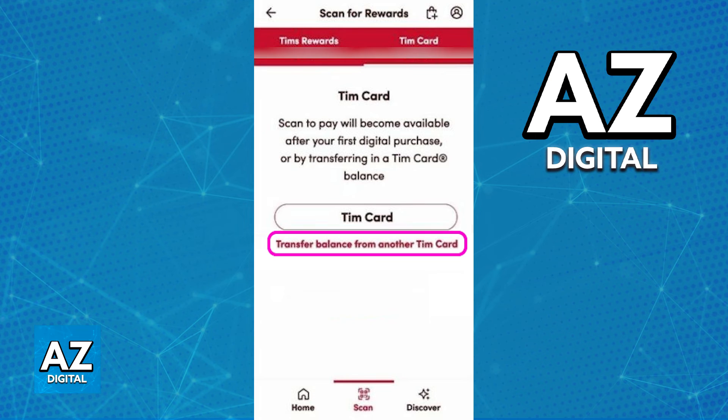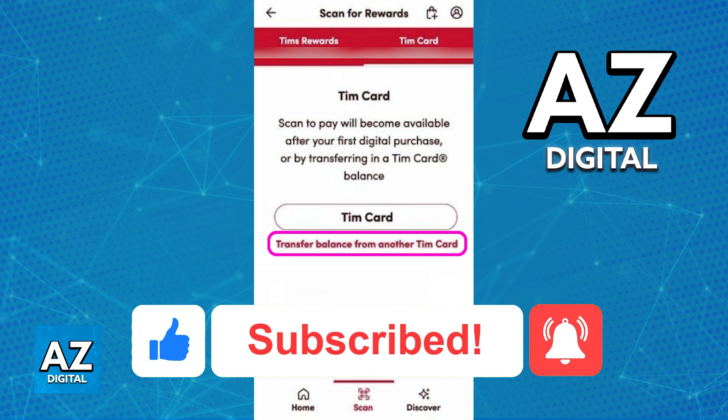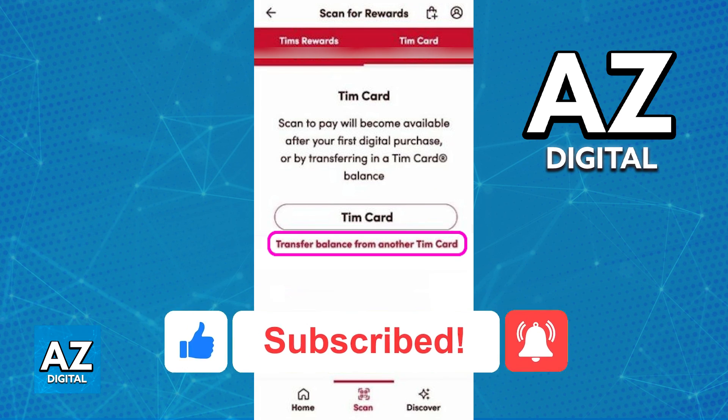I hope I was able to help you on how to redeem a Tim Hortons gift card on the app. If this video helped you, please be sure to leave a like and subscribe for more very easy tips. Thank you for watching.